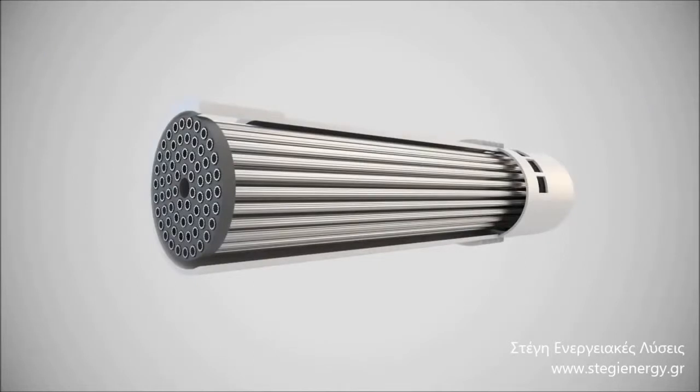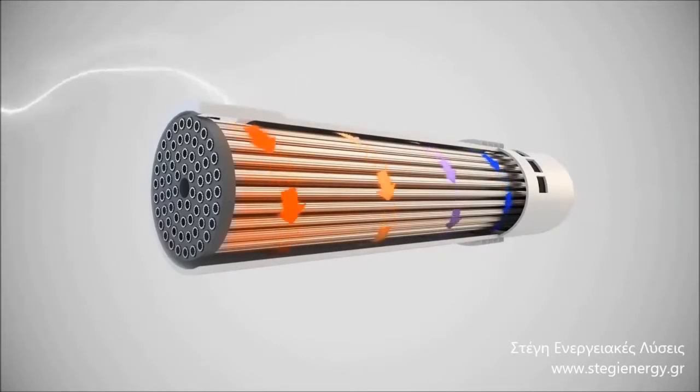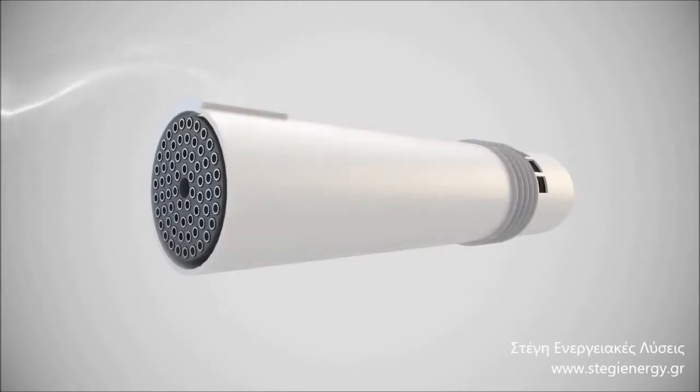The Heat Saver works by continuously extracting stale and moist air from the kitchen and bathroom. This passes over a high efficiency tubular heat exchange cell. The unique design of the cell enables the air to cyclone around the barrel, just like a corkscrew. As it does so, the heat from the extracted air is retained in the cell before it reaches atmosphere.